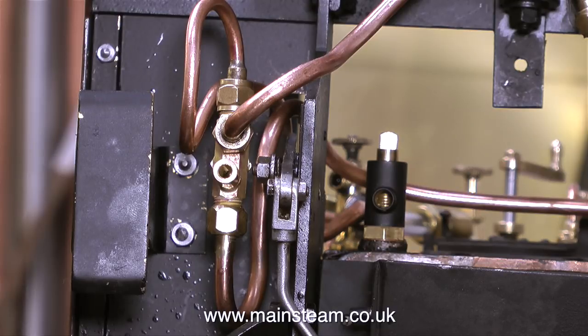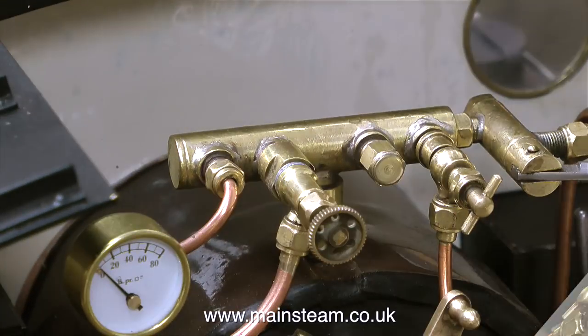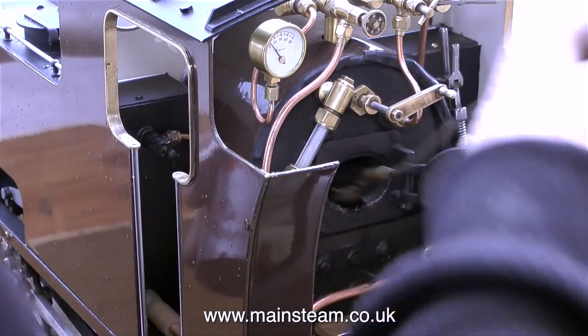There's one more small job to do, and that is to cap off a redundant outlet on the turret. For this, I just threaded a piece of brass hexagon bar, parted it off, and fitted it in place.